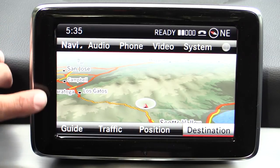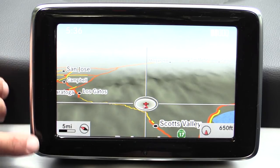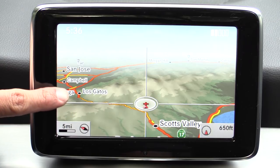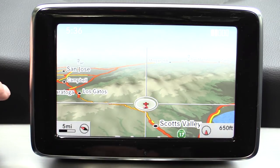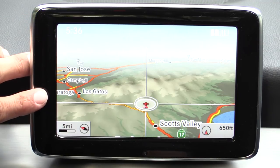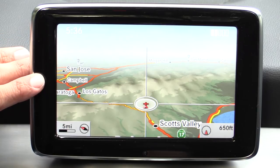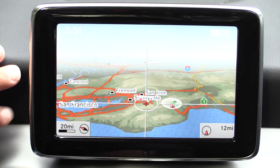First we're on navigation — as you can see we have a 3D map view right here. We also have the ability to have a 2D map view and we do have XM satellite traffic information. As you can see right here, there's some traffic going on right there in San Jose and Campbell and again right there along the coastline. You do have to have an XM satellite subscription in order for the traffic to work. There is a trial subscription included with the purchase of the vehicle.